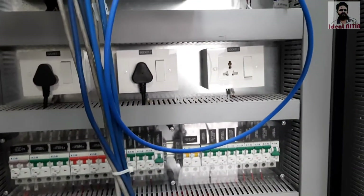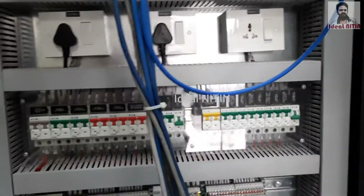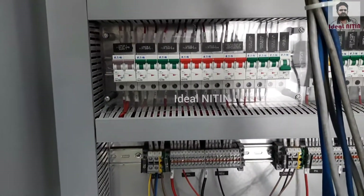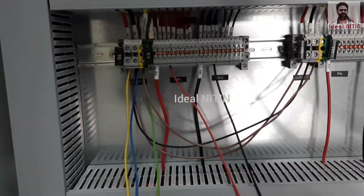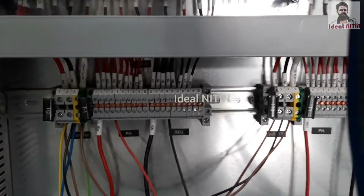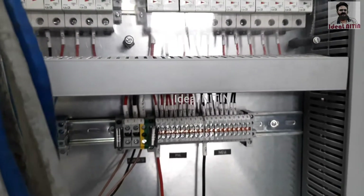These are the sockets: 2 for Ethernet and 1 for spare. These are the main power supply, MCVS. These TVS for UPS power supply and non-UPS power supply.